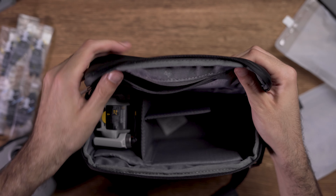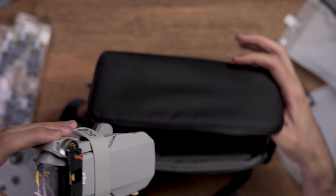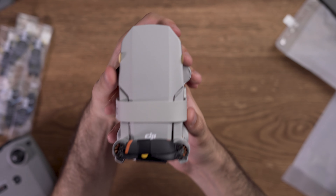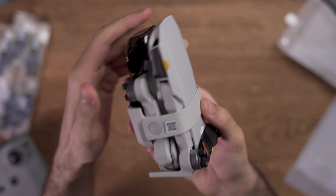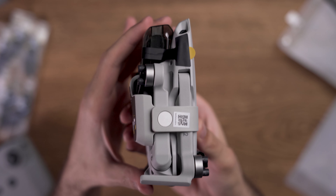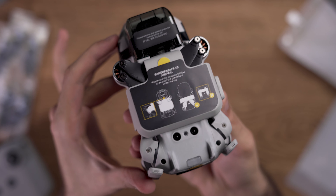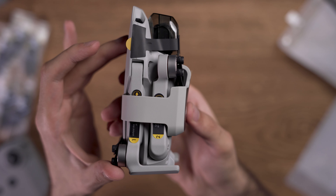Now we get to the most exciting part of the unboxing — the DJI Mini 2 itself. This drone is so tiny, you should take it in your hands and feel it yourself. It is so small and lightweight, putting it under 250 grams so you do not need any registration for flying it in many countries. At the bottom of the drone you will see two vision positioning sensors, which are the only sensors this drone has, and a propeller holder which is really nice that they included with the Fly More Combo Pack.